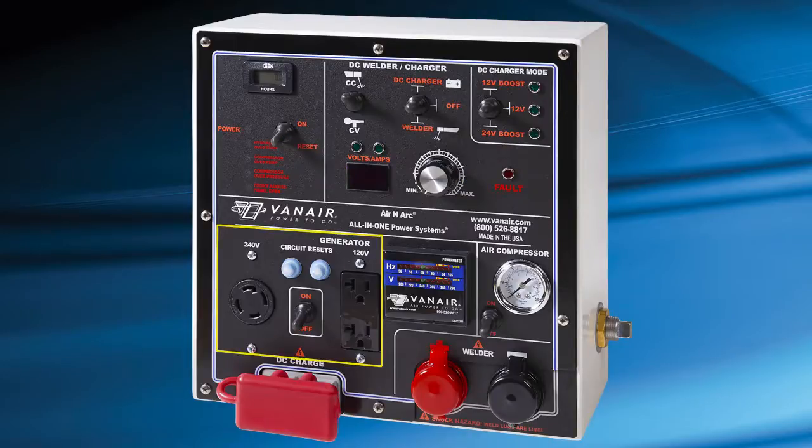Below are the generator controls including thermal breakers, the 240 and 120 volt receptacles, and the AC generator on-off switch. To the right is the digital readout of the AC hertz and voltage meter. Next to the hertz and voltage meter is the compressor air pressure gauge and compressor on-off toggle switch. Below are the welder lead connections. To the left are the battery boost charge cable connections.